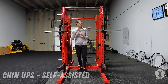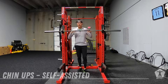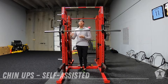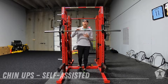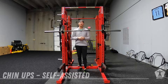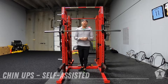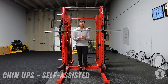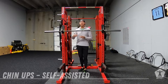We've got self-assisted chin-ups. We like to use these in two cases: when an athlete just is not able to do a full bodyweight chin-up, or when we are looking to get more reps out of that athlete — say 10 to 12 reps and an athlete can only get six on their own. We like to switch to these self-assisted chin-ups for those two reasons.